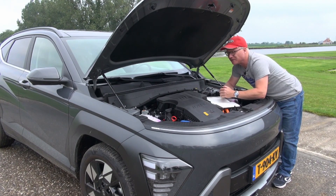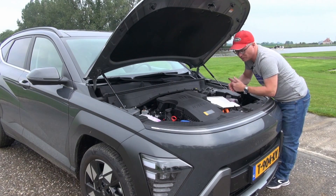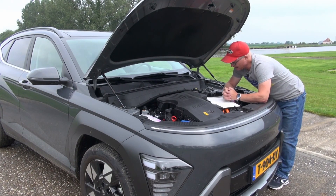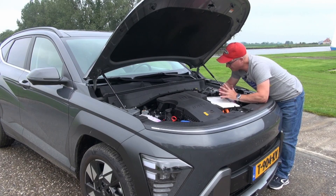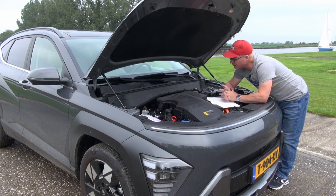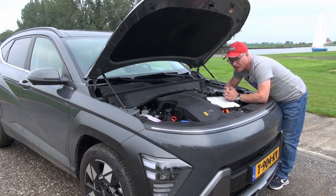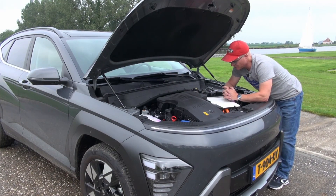The engine itself has 105 horsepower, and it's mated to a six-speed double clutch transmission, with the electric motor sandwiched in between where you normally have the clutch. The engine has 144 Nm of torque. The electric motor has 170 Nm of torque on a 240 volt electric system, with a 1.56 kilowatt battery hidden in the car. Combined power output of the gasoline engine and the electric motor is 140 horsepower, and the top speed of this car is 165 kilometers an hour.